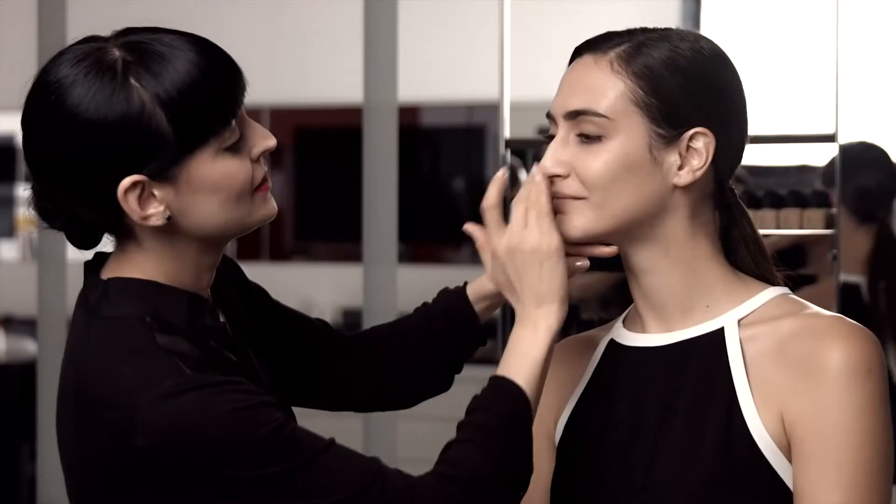I'm applying the product in sections, starting in the center of your face and blending out. The warmth from your fingers helps to warm the foundation into your skin, creating a more natural finish. This full yet natural coverage gives you 16-hour wear. Blend upwards on any areas with large pores.